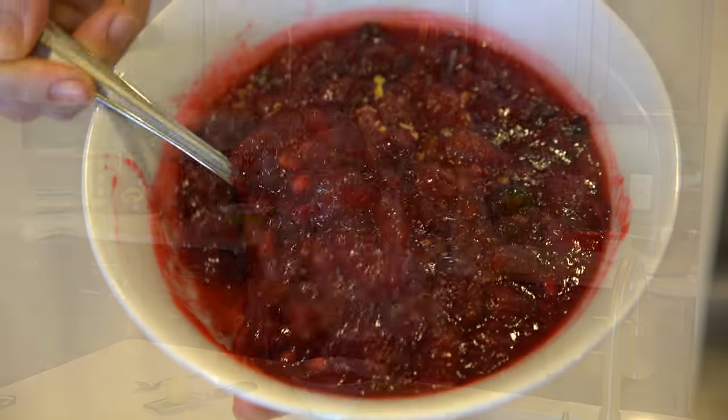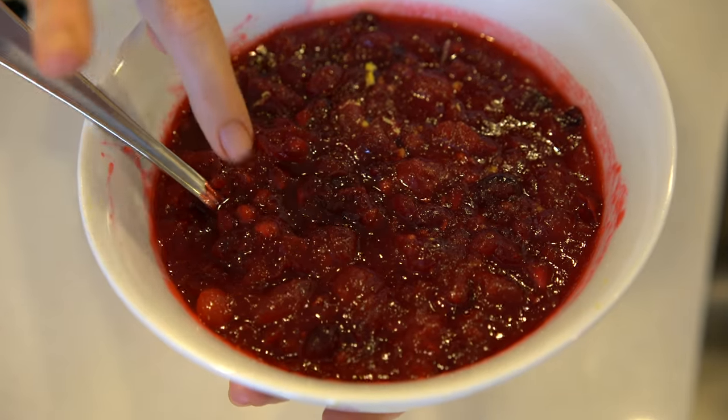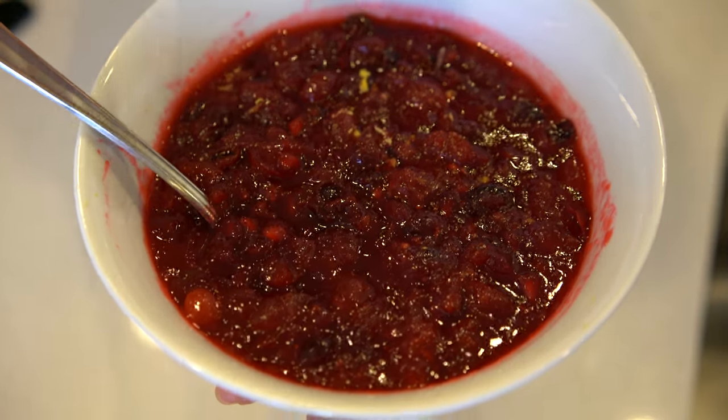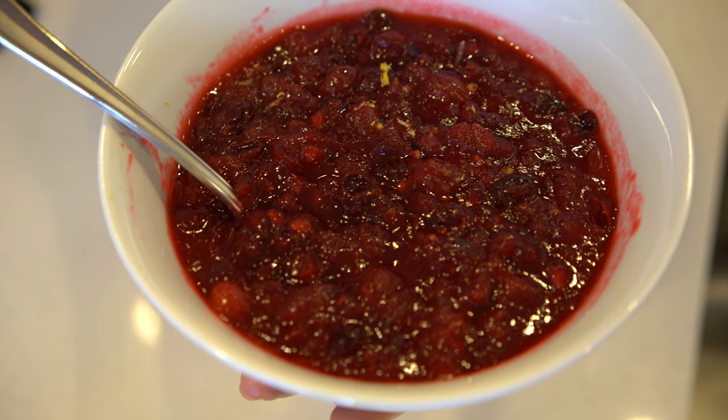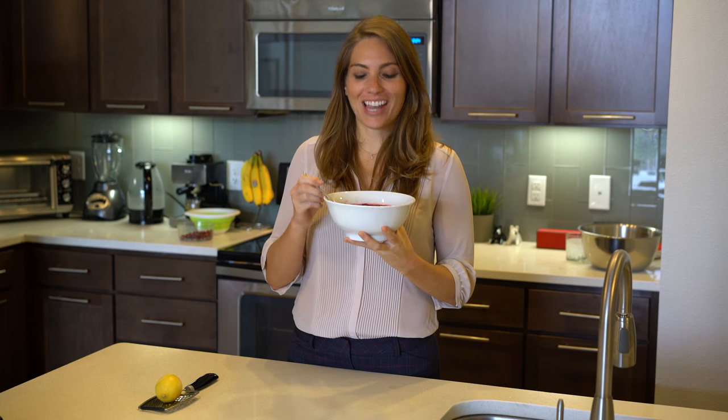It looks beautiful, rich colors — oh, it smells so good. You can see the little pomegranate seeds in there to give the nice crunch that we're looking for. You can see a hint of the lemon, and I'm telling you, it's a guaranteed crowd pleaser. You're watching Lily the Foodie. I hope you enjoyed the recipe, and have a happy holiday.